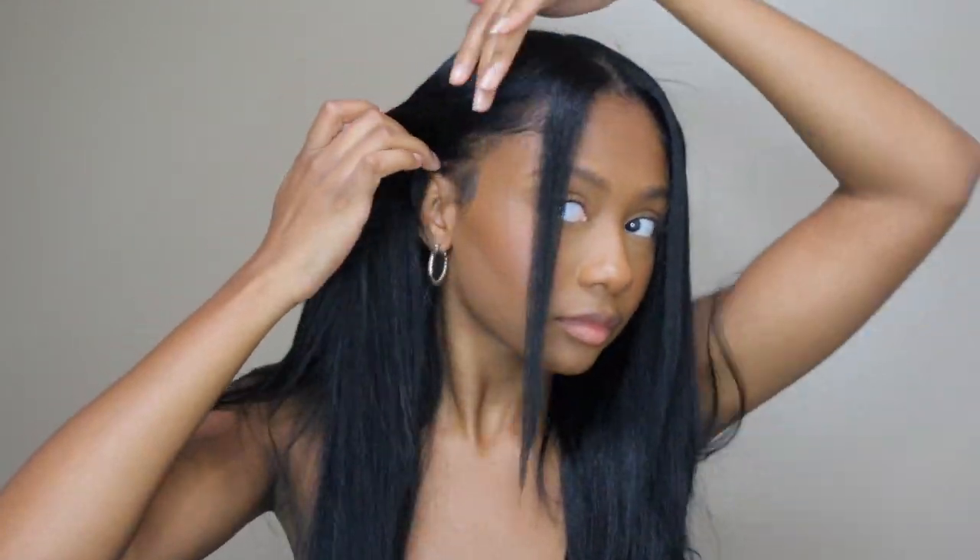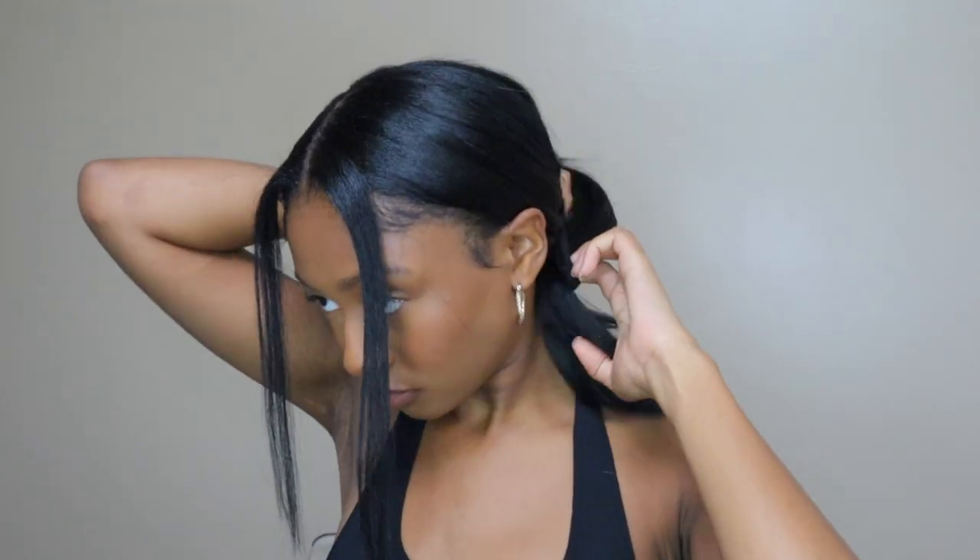Alright guys, for this first style I'm just going to be doing a low ponytail or bun with two pieces left out in the front. You don't really have to move around any clips for this one. If you place your clips right you shouldn't see them sticking out when you slick your hair back behind your ears. Really simple — no maneuvering of clips required.